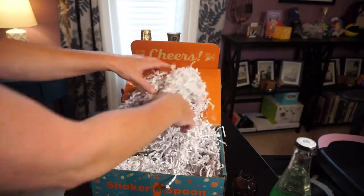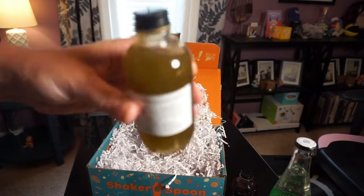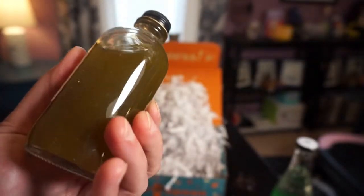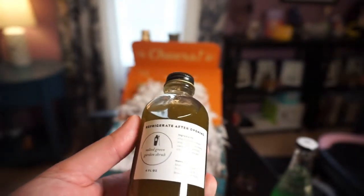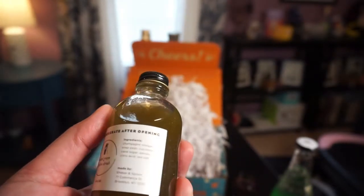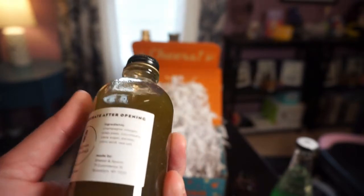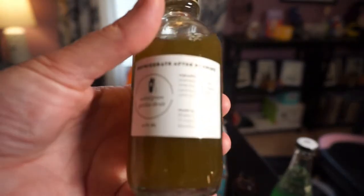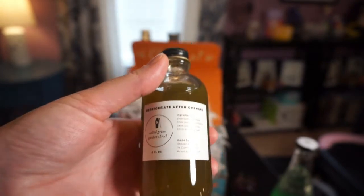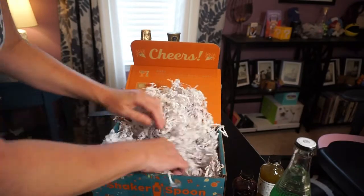There's more lemons, and then — oh, this looks weird. It's all swirly and has stuff in it. What is it? Salted green garden shrub. The ingredients are: champagne vinegar, snap peas, cucumber, cane sugar, parsley, citric acid, and sea salt. I did a juice cleanse once and they sent me all kinds of really gross weird stuff — this sounds like that. I lost like five pounds but then gained it back after I ate carbs.